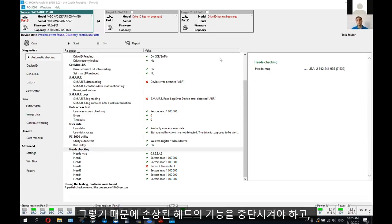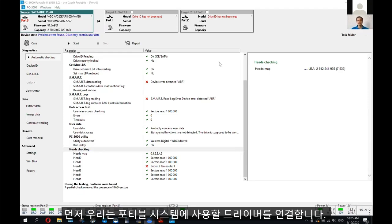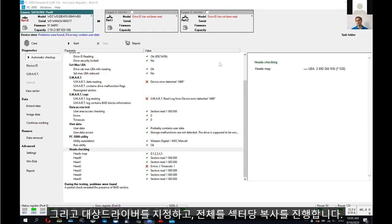That's why it's very important to switch off the damaged head and start imaging of the drive only with healthy heads. We can do it very simply. First of all, we should connect to the portable system the drive that I am going to use as a source, and also a destination drive.